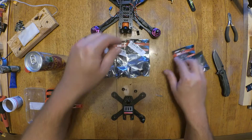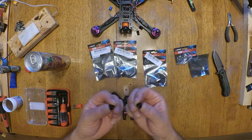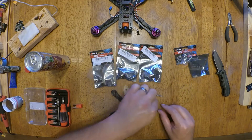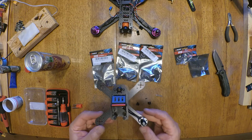Each one comes with three prop nuts. That's pretty sweet. And you get one extra screw for each one. That is stinking awesome.